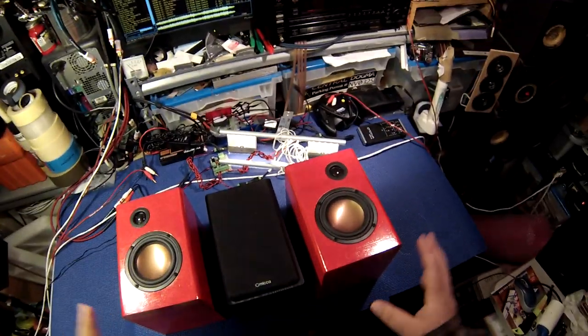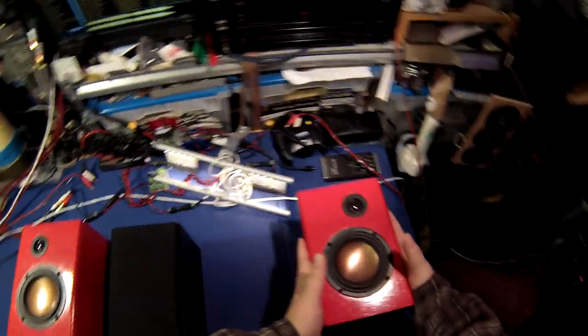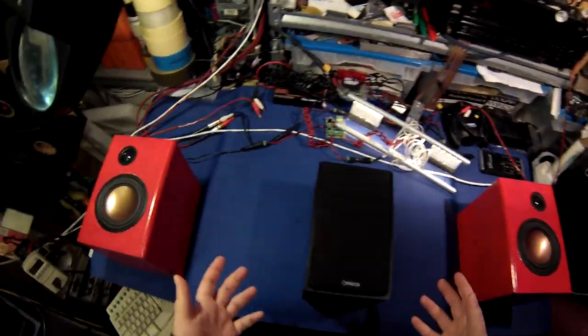I've sort of meandered around the topic of DIY speakers for a while now because most of the people who come to me for advice are college students and don't have any tools and don't have access to anything else to build a set of speakers, so I just ignored it.